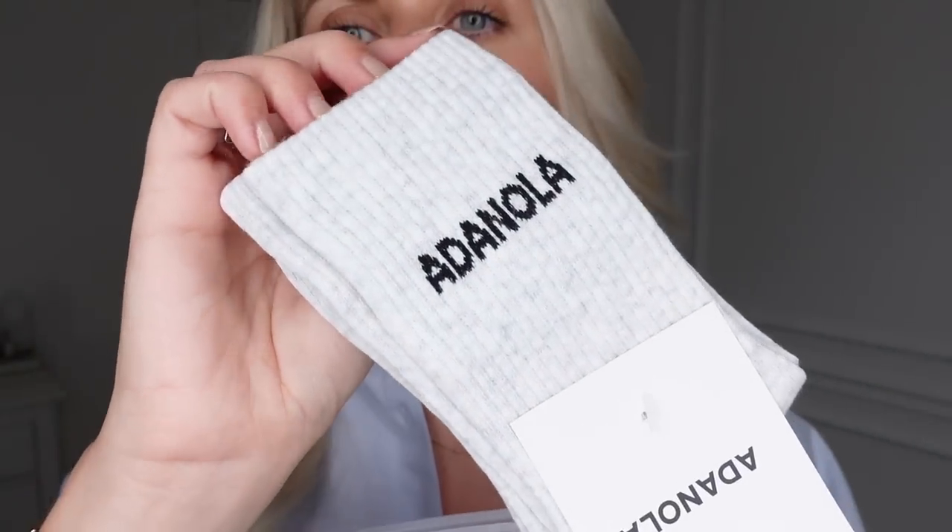Next I put an order in with Adanola — the first time I've ordered since getting a couple of bits for my birthday back in January. I always have a look at their little section in Selfridges. I also got some of their ankle socks. I got holes in the last ones after about six months of heavy wear, which is fair enough, so I've repurchased. I went for the same gray marl color as last time and also picked up white.